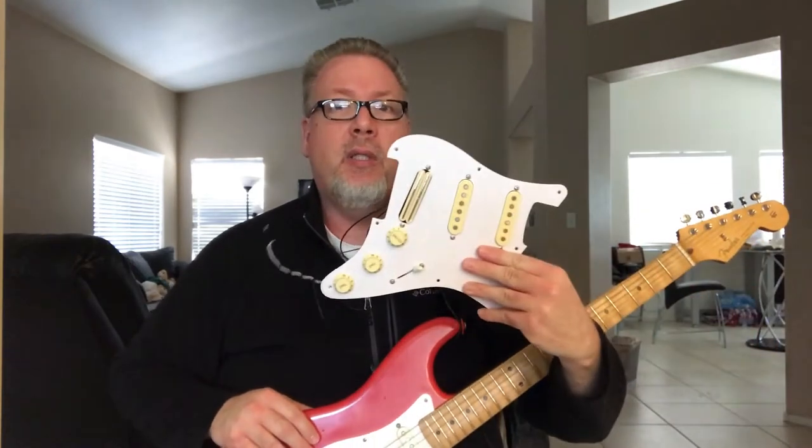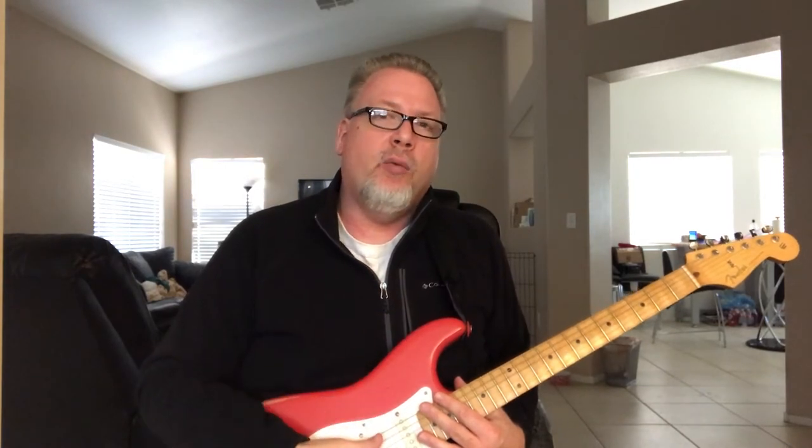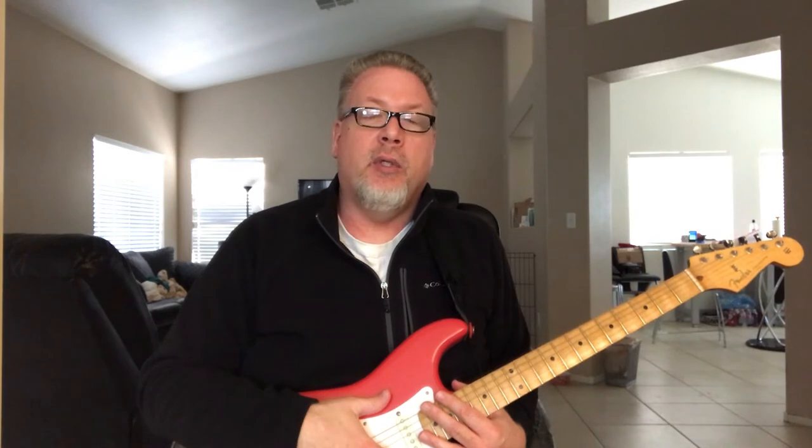So what we're going to do today is I'm going to show you how I wired up this pickguard as well as this pickguard, walk you through step-by-step everything that I did, and we'll probably make it into two parts. The first part will be all of the core electronics - the switch, the knobs, the input and output, and all those sorts of things - and that'll be the first video. The second video will be applying and installing the pickups.